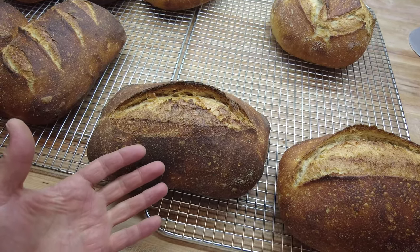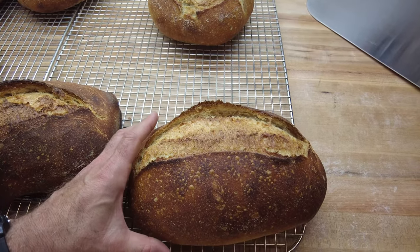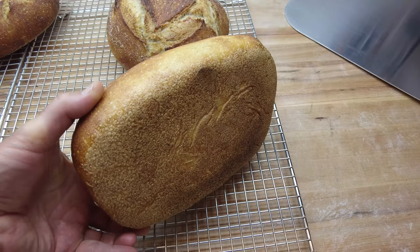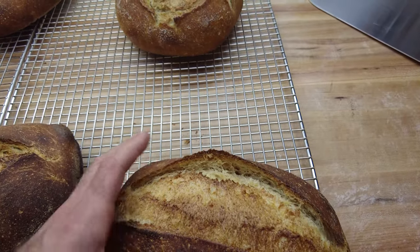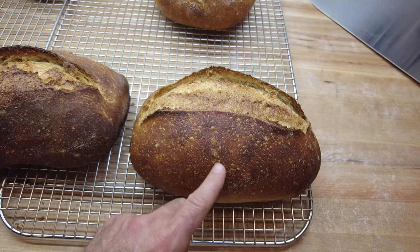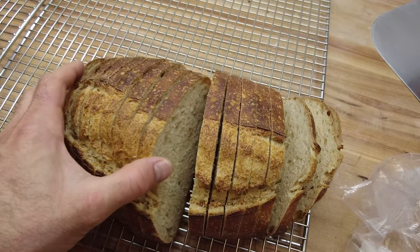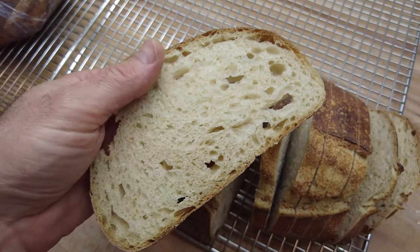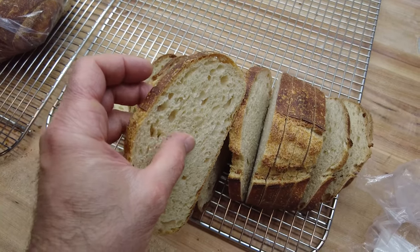Personally I feel like that's too much, so I turned things down — 435 on the top and 400 on the bottom. As you can see, the bottom is a lot less dark. I still got very nice ears, a very nice opening of the score, and a good color on the crust. Sliced open, it looks pretty nice inside: good crumb structure, variable size holes, and the crust looks great. Overall this turned out very nice.